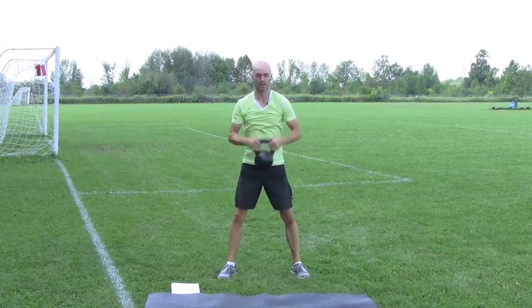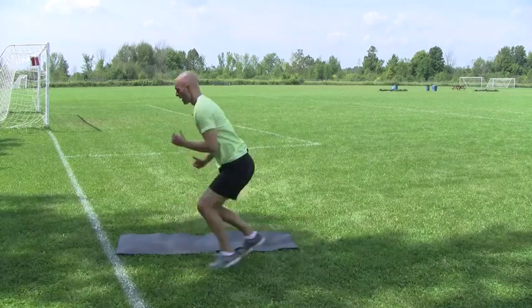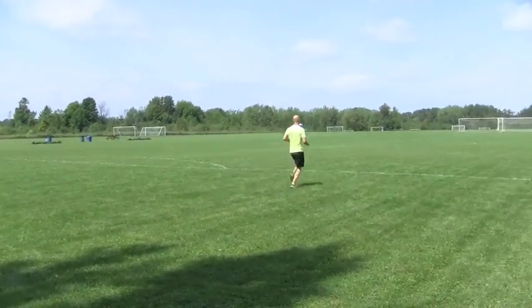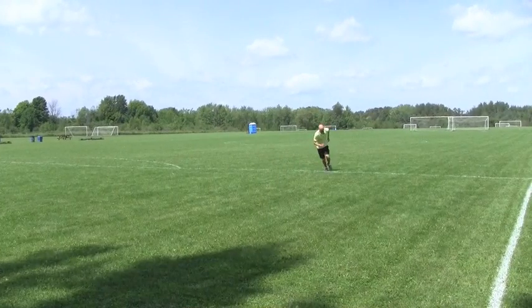25 seconds to go, keep working. Feel how much stronger those pulling muscles have become. And again, if you need assistance, you can just kind of jump up to the top, nice and slow on the way down.